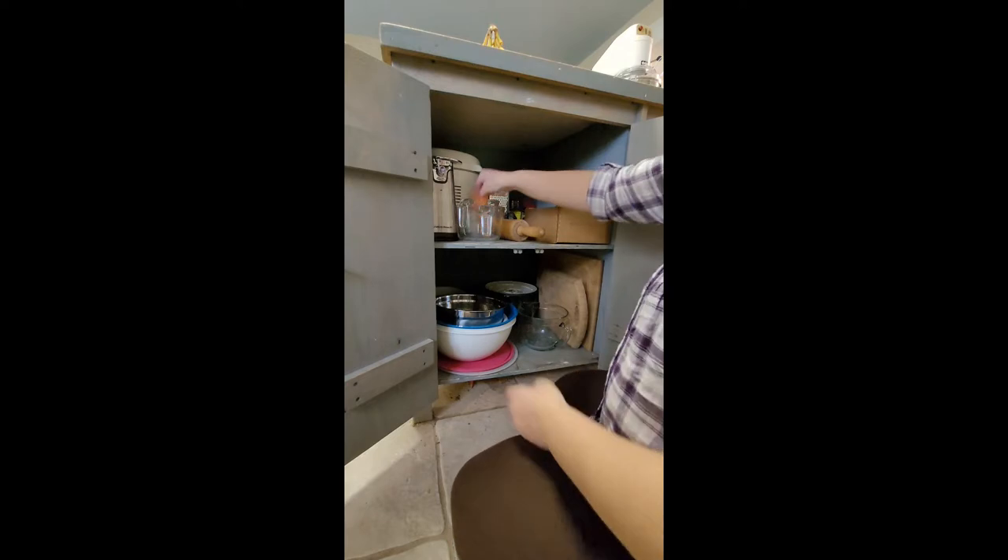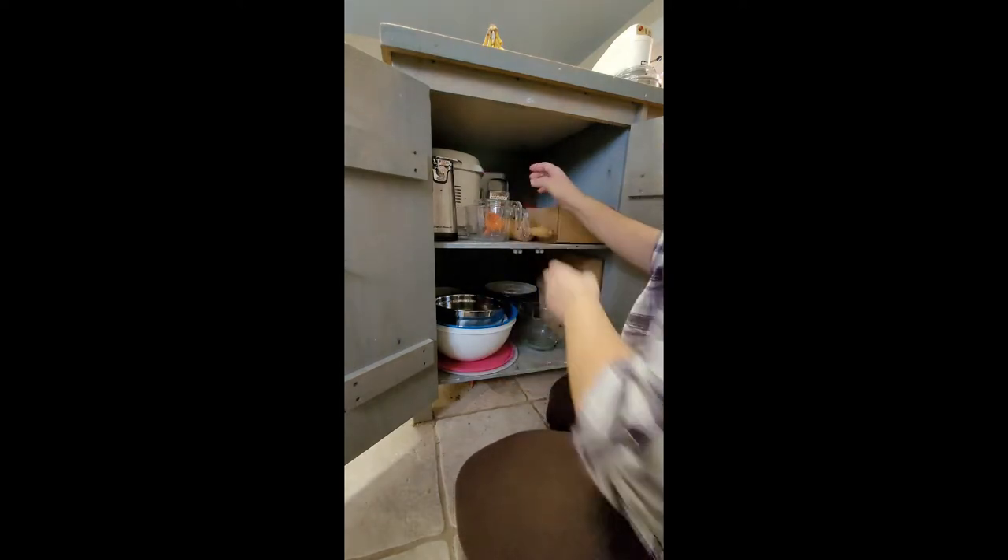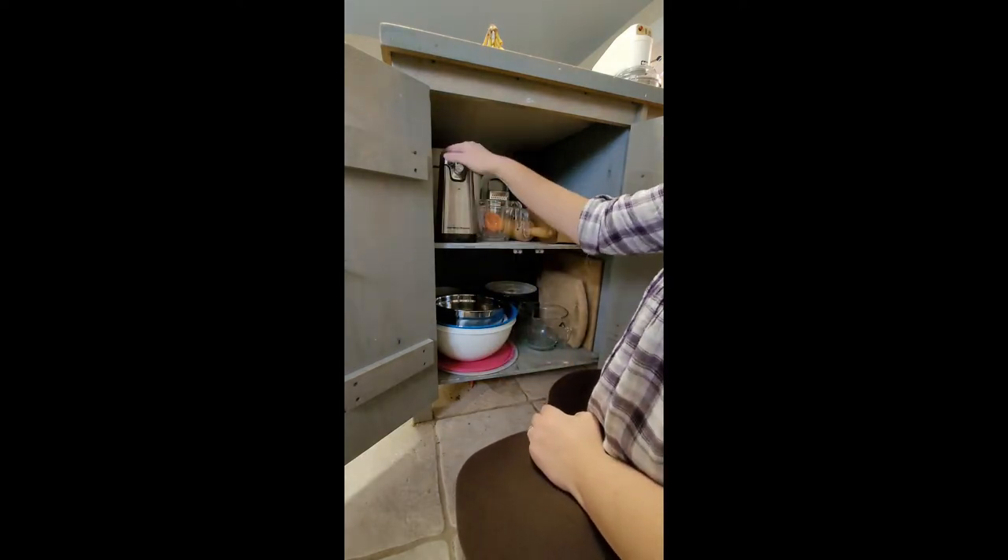In here I've also got a rolling pin, my glass measuring cups, and my can opener.